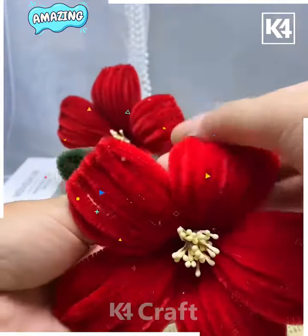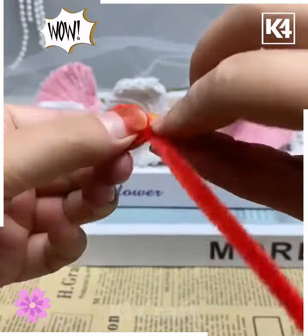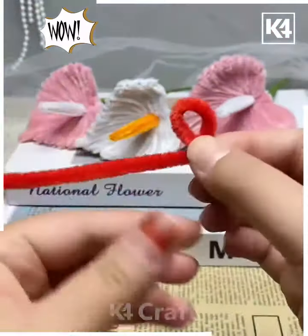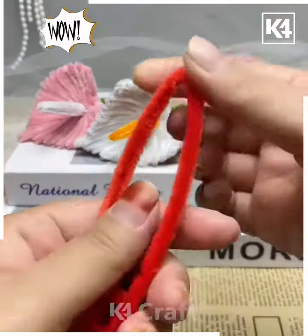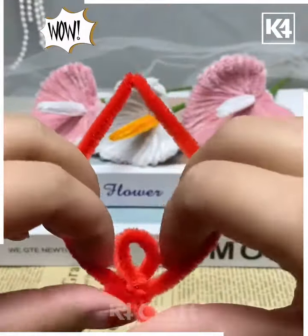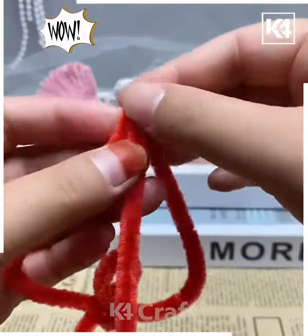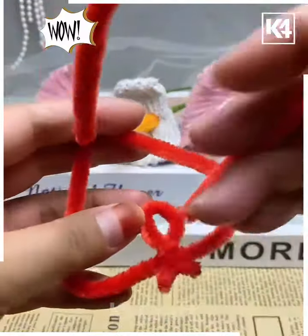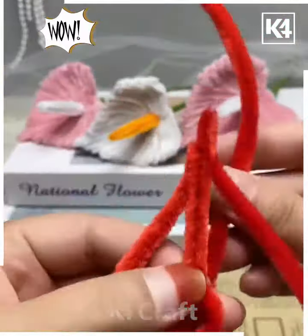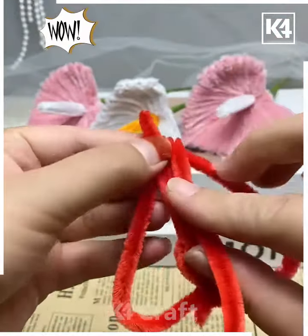Now we're going to make more beautiful flowers. Take the red pipe cleaner — first bend it, make a hole, and tie a knot. Similarly, make a larger hole and pull it upward to create a heart shape. After this, fill the entire space using the red pipe cleaner, putting it through the small hole and covering it.